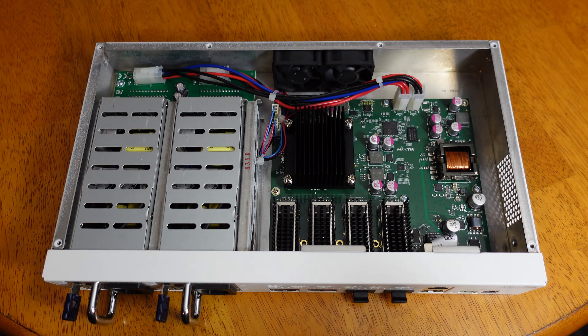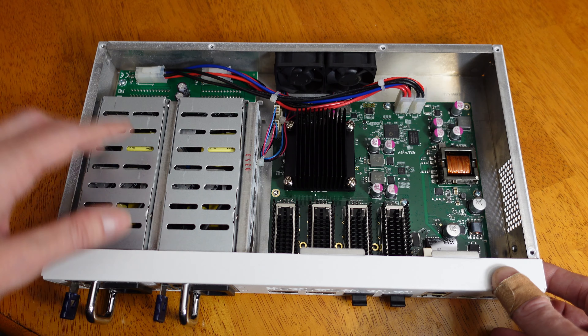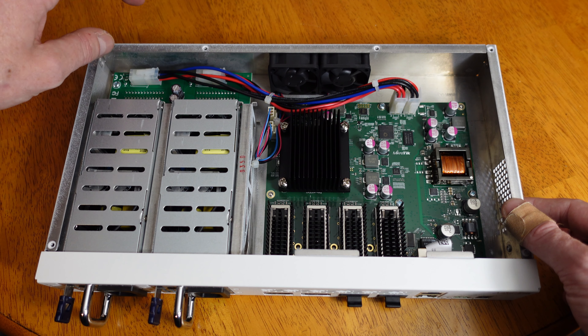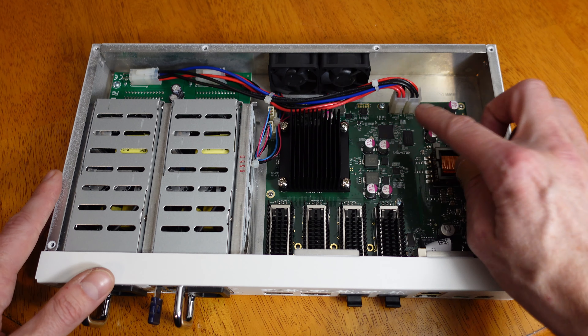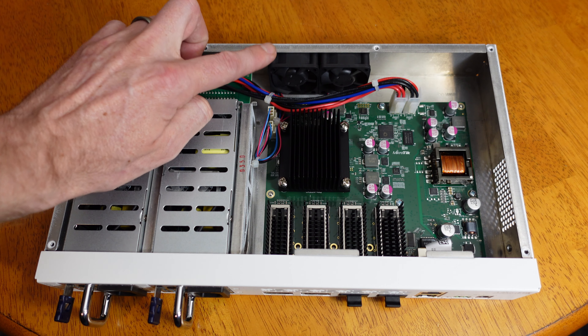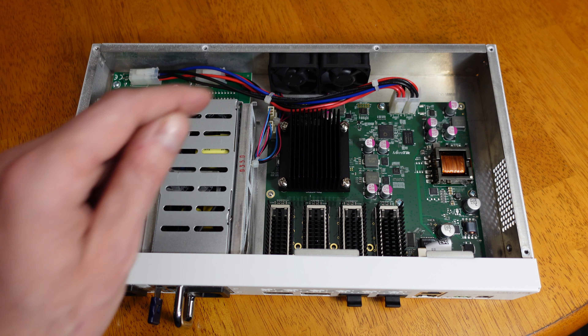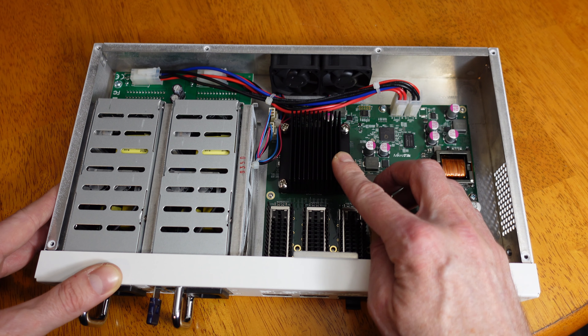We also have our pin connector for the DC input. It should also be noted that these QSFP28 ports will support 100 gig, 40 gig, and you can also get breakout cables. So you can get a 1-to-4 breakout cable that will support 1, 10, or 25 gig ethernet. So if you were to put four breakout cables in here, you could connect 16 devices at 25 gigabits per second — so there are a number of connectivity options.